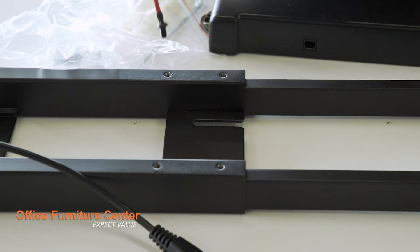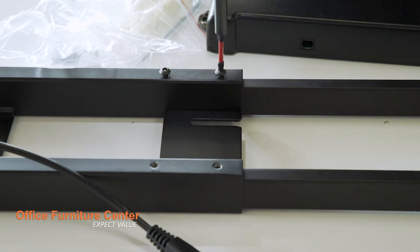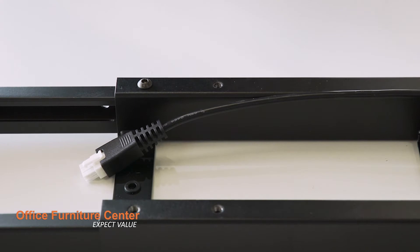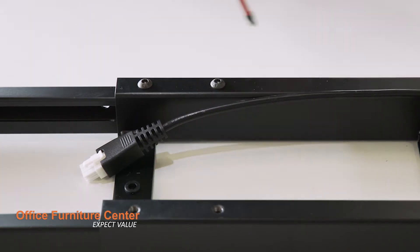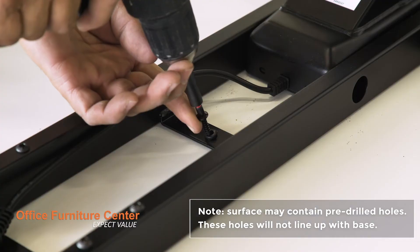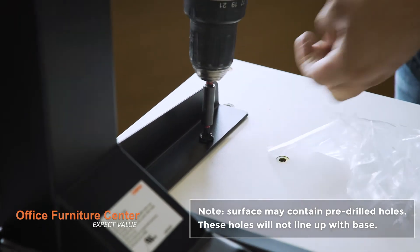Step 6. Lock the extendable center beam into place using four screws on each side. Step 7. Drilling directly into the bottom of the surface, secure the legs and center beam to the surface using four screws on each side.